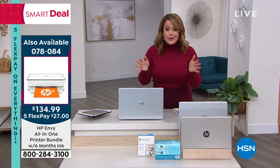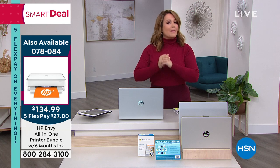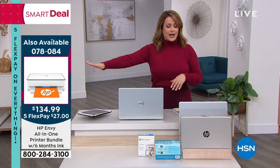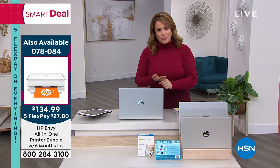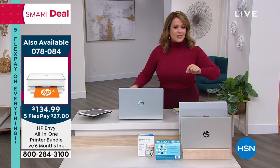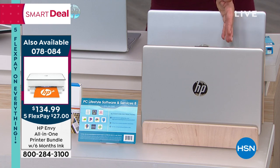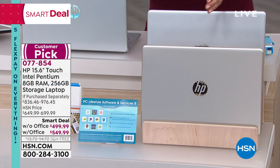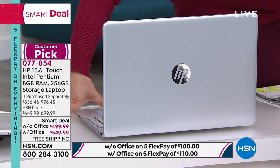You might be in bed — get your phone and download our free app. We were in hold through much of the beginning of this hour. Place your order now at hsn.com or on our free app. If you want it without office, there are about 100 remaining — and without office it's silver only. Order right now.